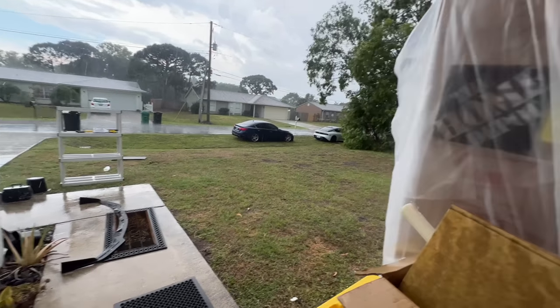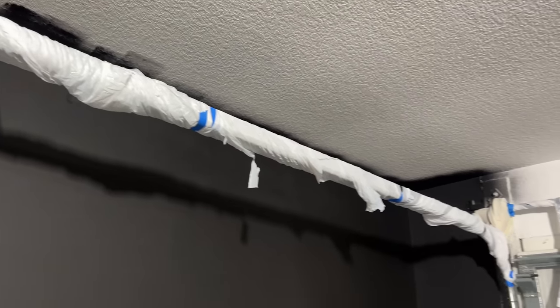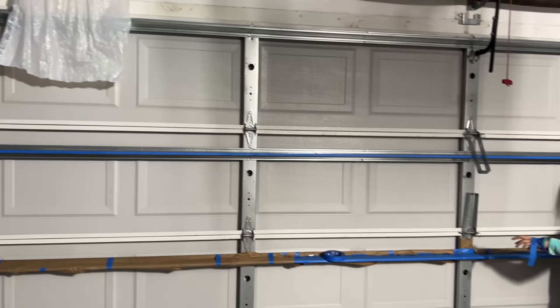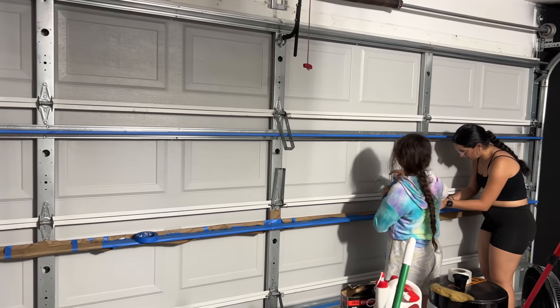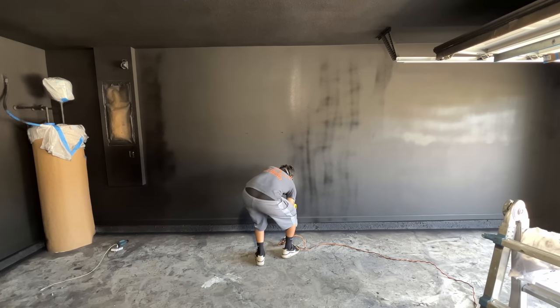We were trying to cover up the garage door so we could paint it as well, but at the end of the day I changed my mind on that. I was using a light to see any missed spots so I could continue spray painting.